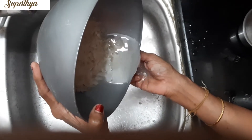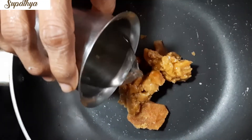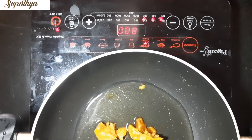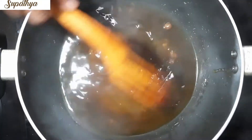Now place a pan on the gas stove. Put the Jaggery — I have taken half glass Jaggery, which is the correct measure. If you want more sweetness you can take up to three-quarters glass. Add half glass water on it and let it come to a boil till all the Jaggery melts.